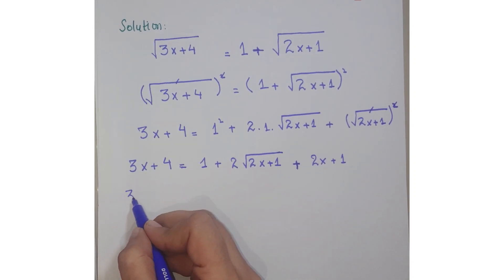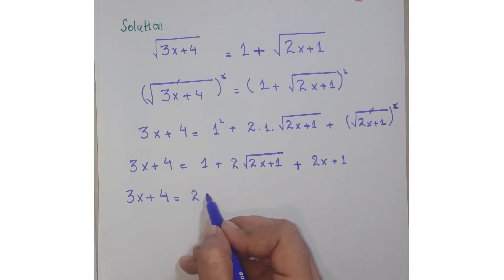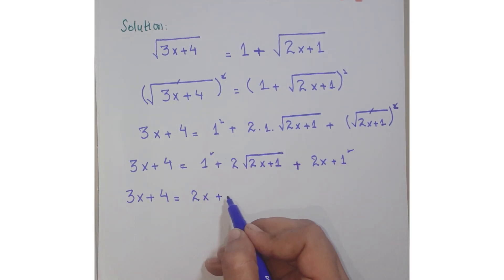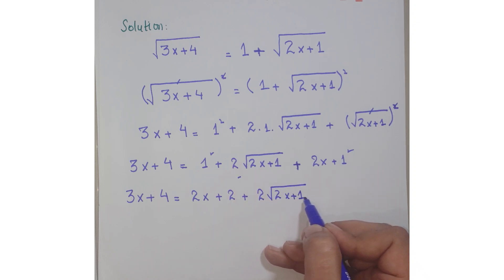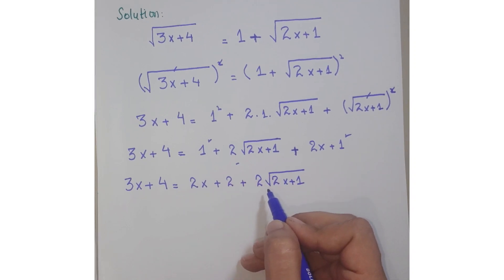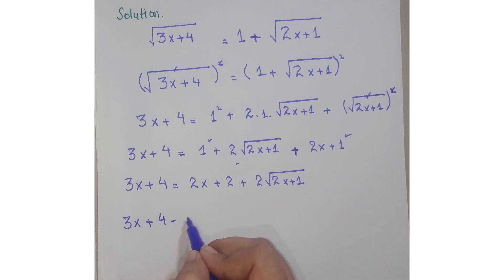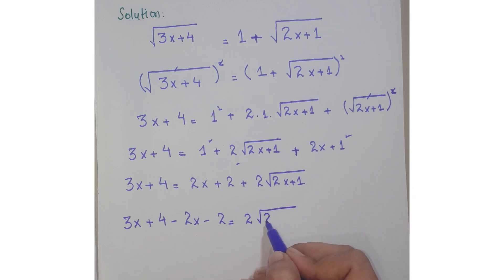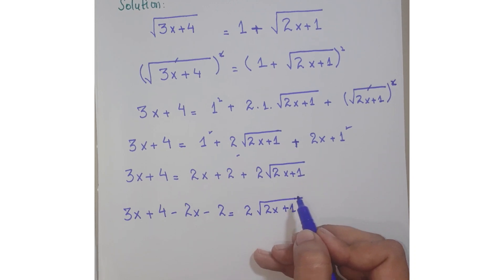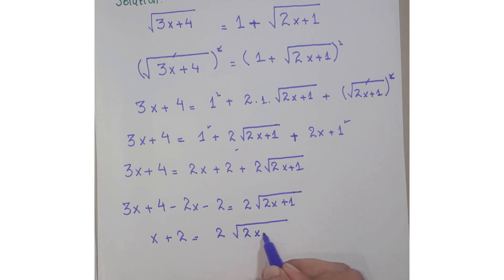Now simplify further: 3x + 4 = 2x + 2 + 2·square root of (2x + 1). Move the non-square-root terms to the left hand side, keeping the square root term on the right hand side. After simplifying, you get: x + 2 = 2·square root of (2x + 1).